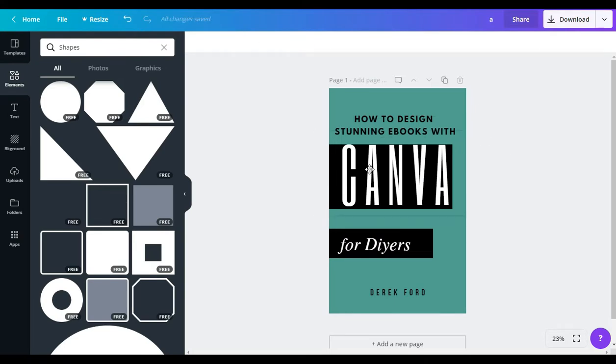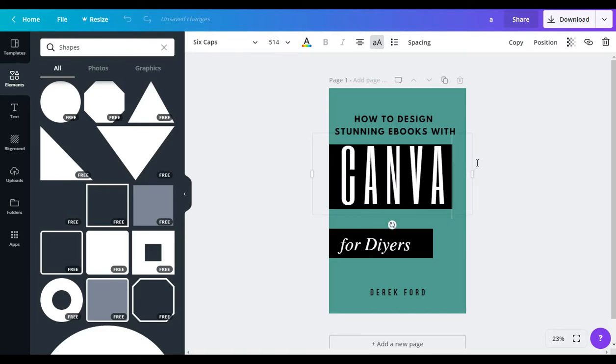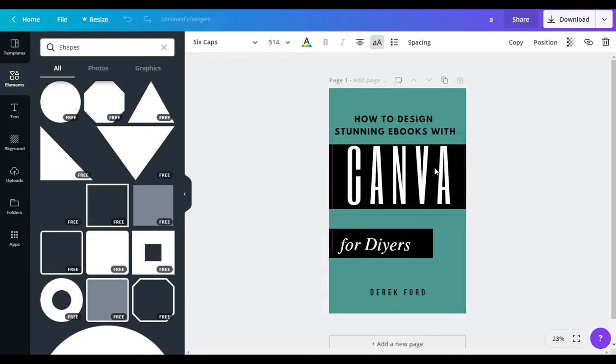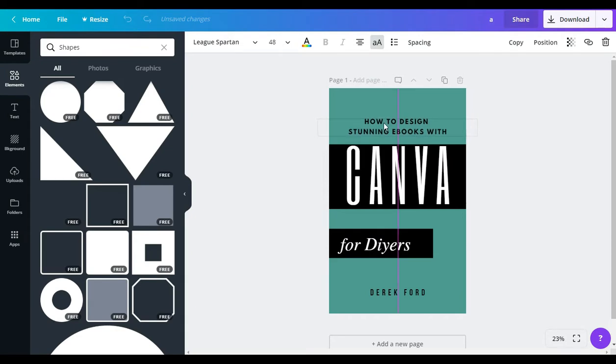I'm going to bring the font size down a little more — from 534 to maybe 514 — so it fits better inside this shape. I'll stretch the shape all the way across. It looks a little better. You can just play around with your designs until you find something you're really happy with. 'How to Design Ebooks with Canva for DIY-ers.' Then of course you want to make sure you put your name, and I always like to put my website at the bottom.